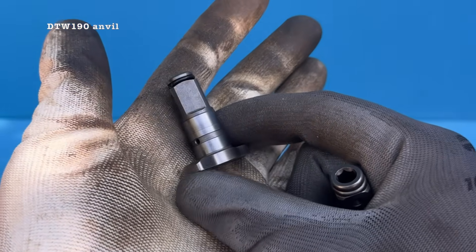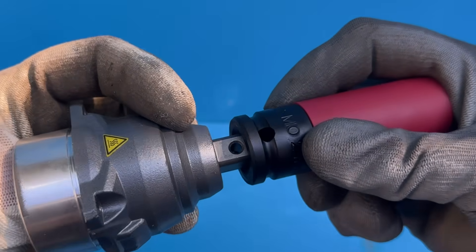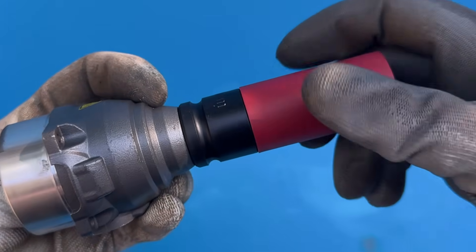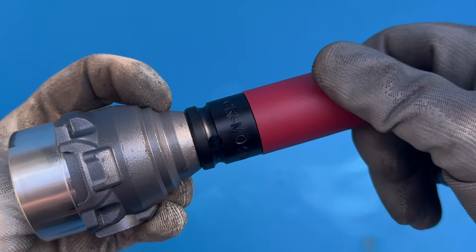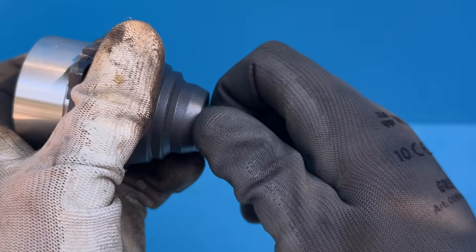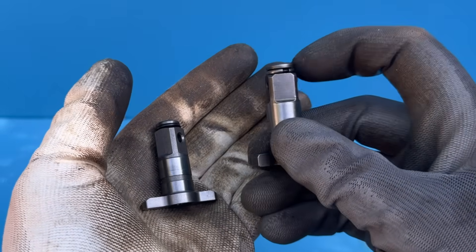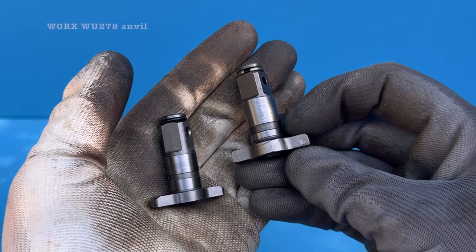But it's just a bit too short for comfort, so you can't really use it without modifying the casing. On the other hand, there's a half-inch and quarter-inch combination anvil, and that one fits almost perfectly too. The only issue is the base, which is a bit too thick — so you need it machined before it fits properly.